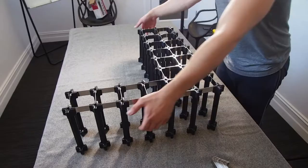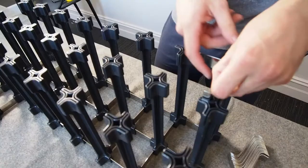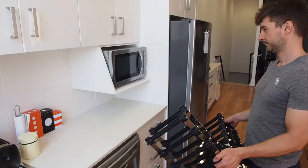Once the first side is complete, turn the rack over. For racks larger than 10 nooks high or wide, it's recommended to use two people to turn it over safely. Insert the metal supports on the second side in the same way that you did previously. Once all the metal supports have been inserted, tap these in as far as they will go using the rubber mallet.